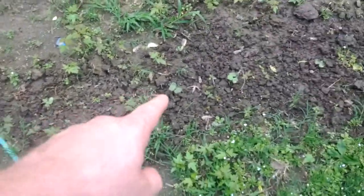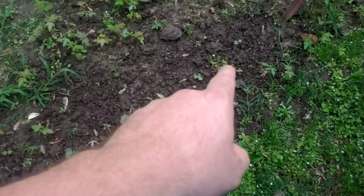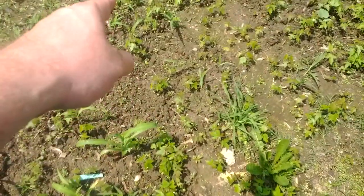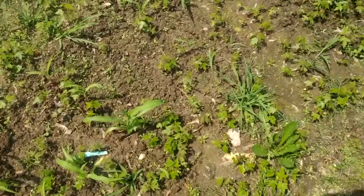That one, and that one, and that one are cotton — trying to see how those turn out. Planted some corn here; we didn't finish planting the corn seeds but we got corn coming up right there, there, and there. So we're gonna have some corn this year, just not a lot.